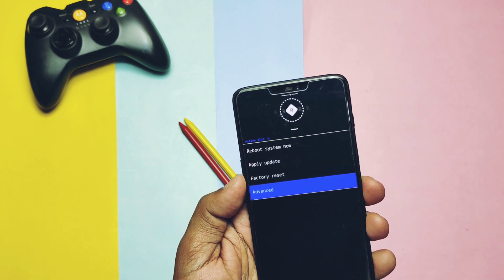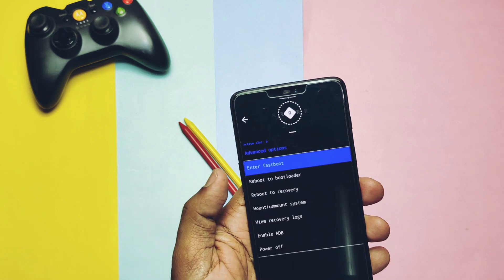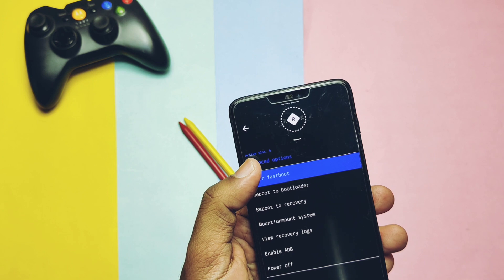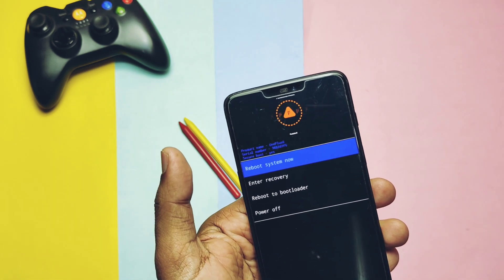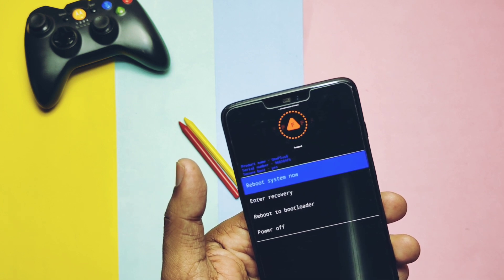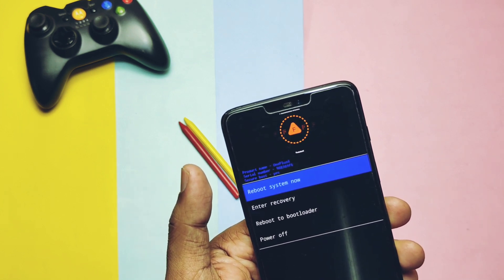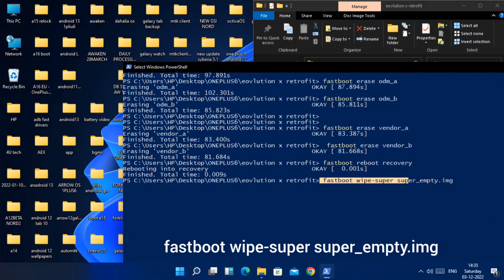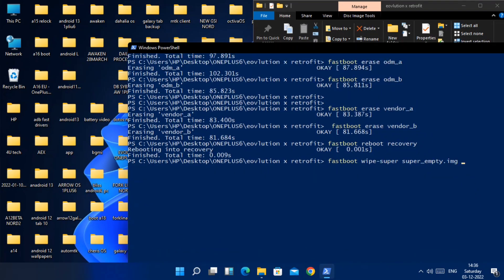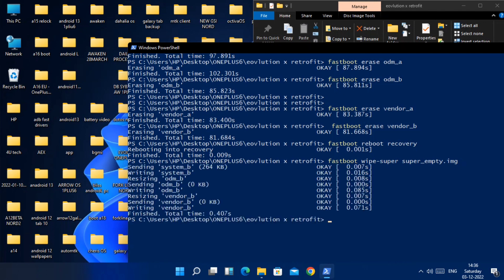The touchscreen is working in recovery, so you can tap on the 'Advanced' option, or use the volume and power buttons. In Advanced, tap 'Enter Fastboot'. The phone will show 'Fastboot D mode' with 'F' at the top of the recovery. Keep the phone connected to the PC. Go back to the same CMD window and type: 'fastboot wipe-super super_empty.img' and hit Enter — this will wipe the super partition and flash the new one. Then type 'fastboot set_active other' and hit Enter. Repeat these two commands twice to cover both slots A and B.